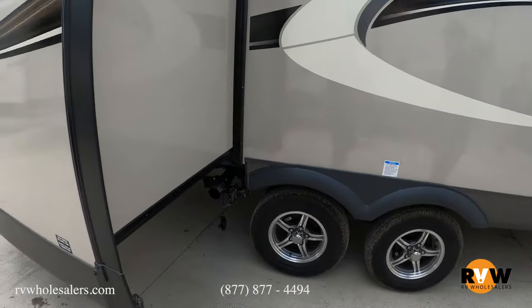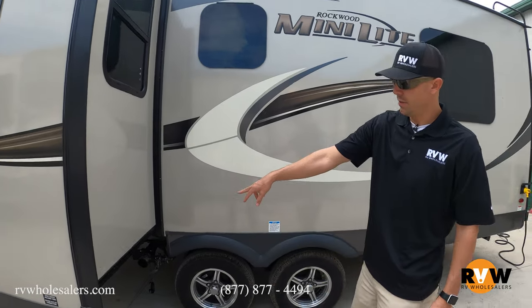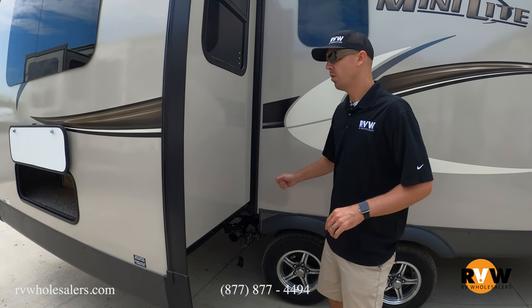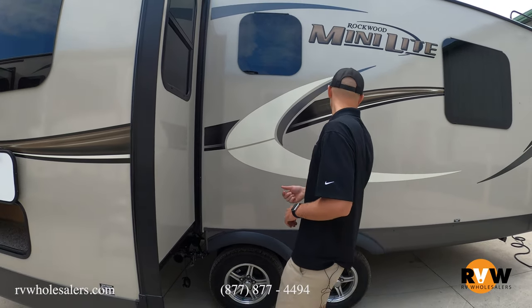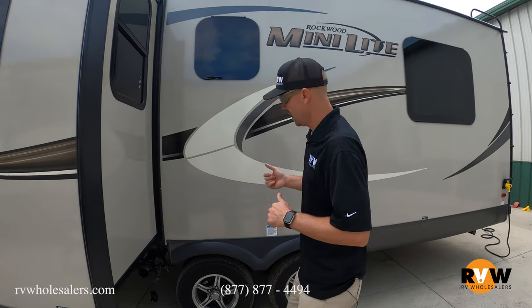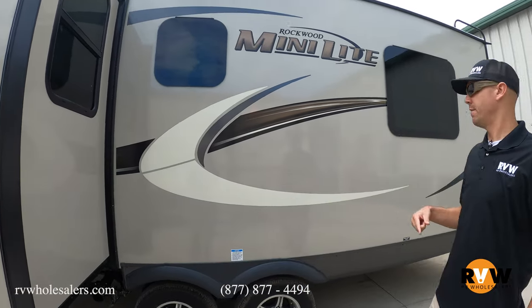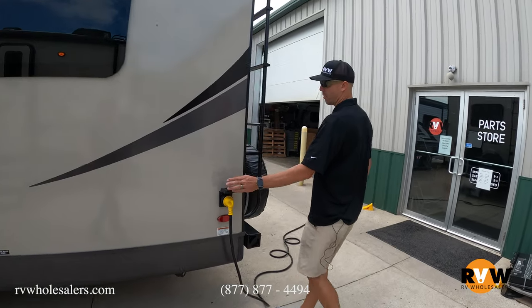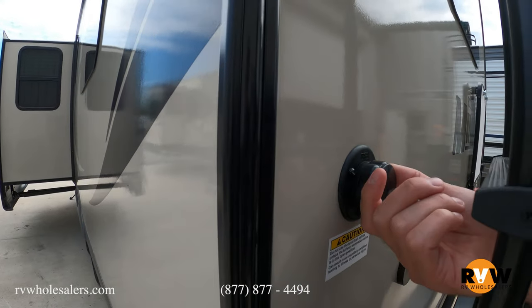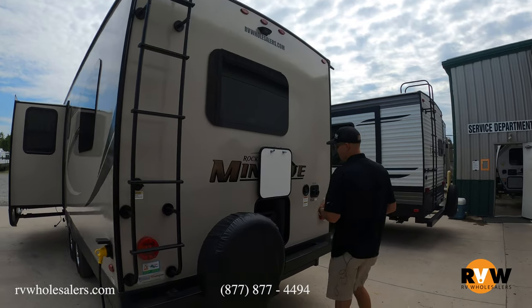Right down here you're going to see the sewer connection. Those valves are pulled out right now — you'll push them in to close them and pull them out to open them. The gray handles are going to be your sinks and shower drain (inch-and-a-half pipe), and the black handle is going to be your toilet. When you hook up the sewer hose, you're always going to want to pull your black valve first, let that run through. Then hook up your black tank flush — that sprays inside the tank to clean the sensors. After it's flushed, shut the water off and close the black valve, then pull your gray valve to finish rinsing the sewer hose. Right here it comes with a 30 amp power cord. And here's the black tank flush connection — when the black valve is open, you hook your water hose up here and it sprays inside the tank to clean off the sensors.